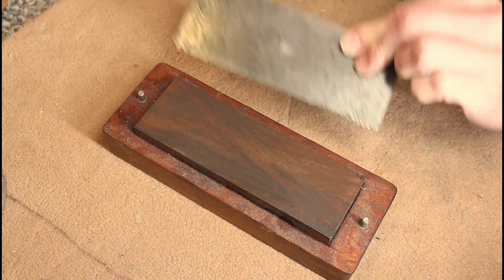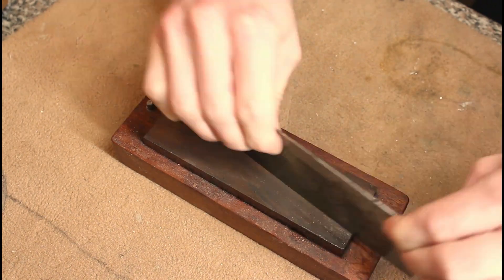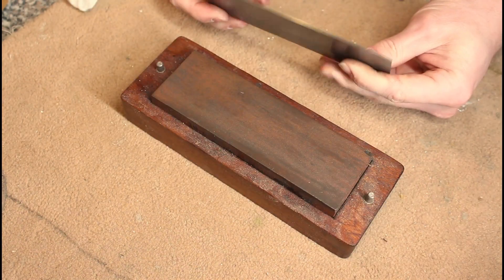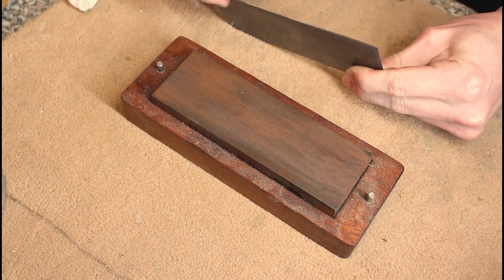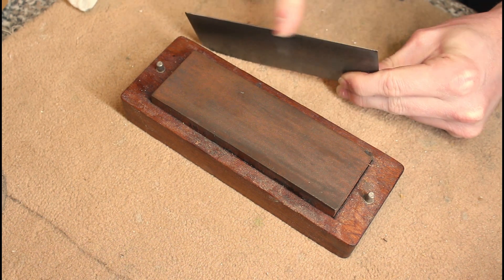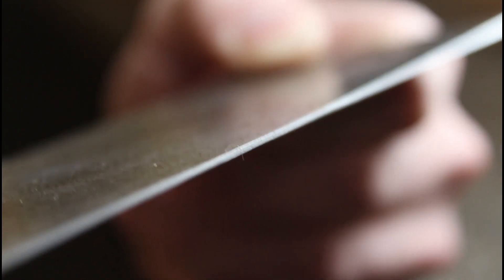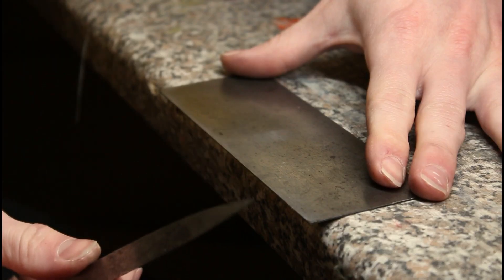Make sure you use the whole stone. I'm quite happy with that now — use your fingers to check: you cannot feel any burrs along that edge, and the edge itself looks nice and polished. We can put the oilstone away and move on to the next stage.